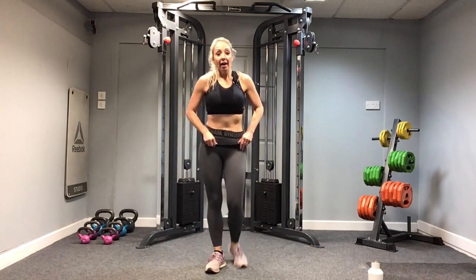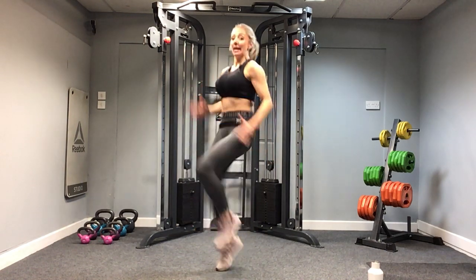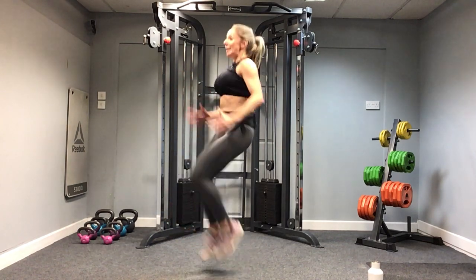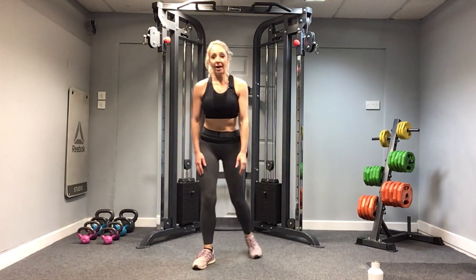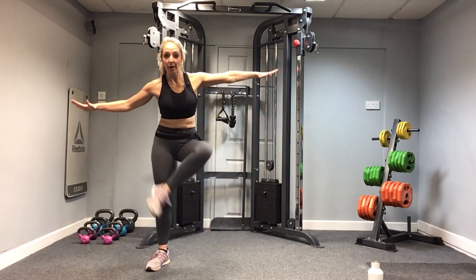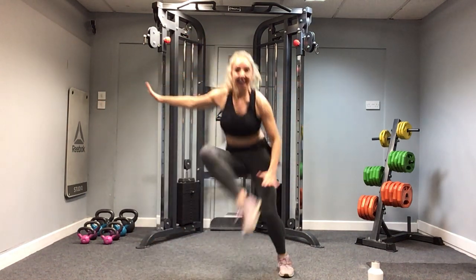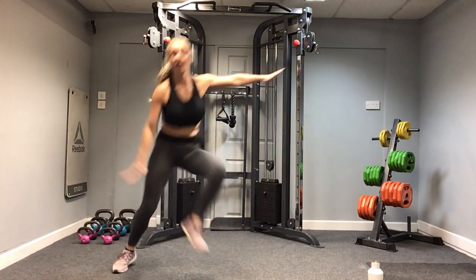High knees — high as you can and as fast as you can. Use the arms, leaning back slightly, chest up and open. Four, three, two, one — stop. Halfway, it's flying by. One, two, three heel — round two, let's go! Come on, stay with my pace or if you're going faster, good on you. Use the arms. And stop.